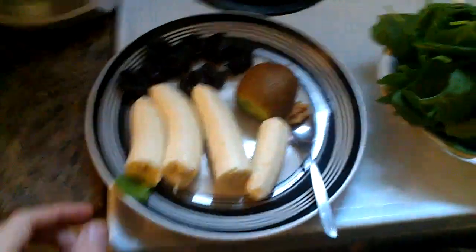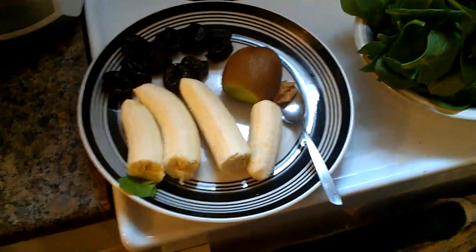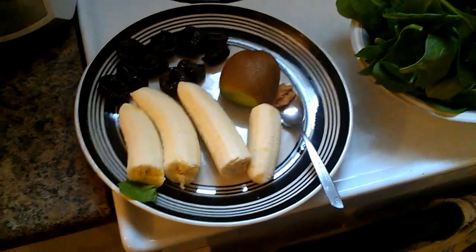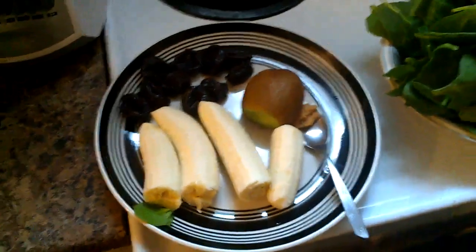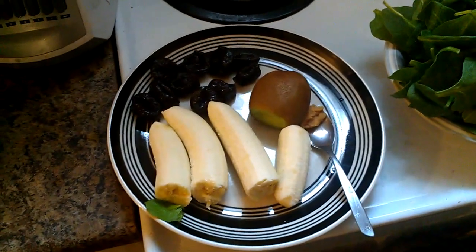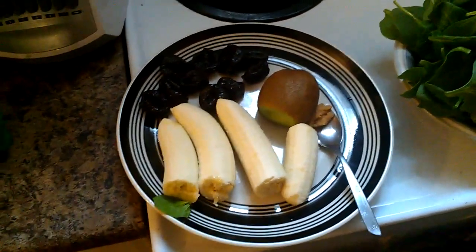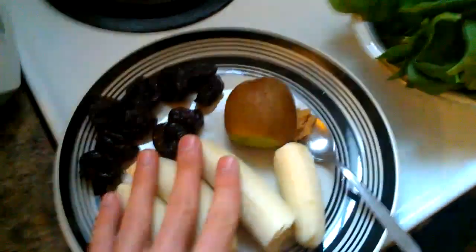So here we go. This is what we have. I have two bananas. Now these bananas are not quite ripe enough for me, but I still need my green smoothie. They're just almost starting to show spots — I would like them about two days from now. I prefer green smoothies to be made with very well spotted bananas because that means all the glucose has matured in them and they're a lot sweeter and a lot healthier.